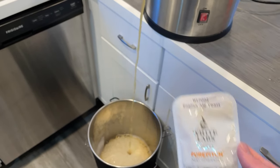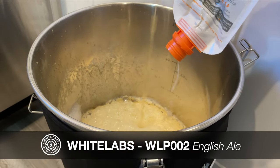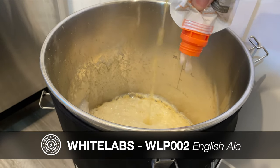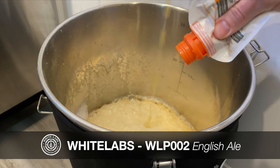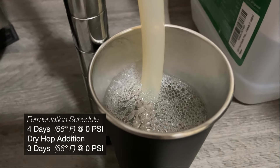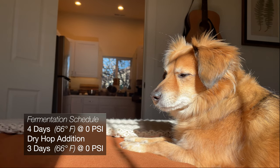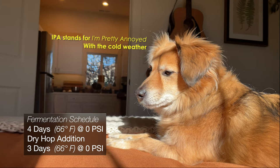The yeast I'm using today is White Labs WLP-002, which is an English ale strain. This yeast strain can contribute some fruity esters during fermentation, so really just putting the pedal to the metal on the tropical theme here. The fermentation schedule for this beer is a pretty standard 7 days at slightly below room temperature. This is definitely a conscious decision, and not just because my whole house is below room temperature right now due to some insulation issues.